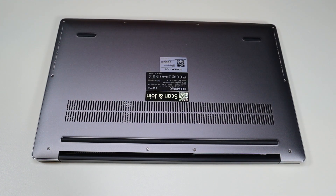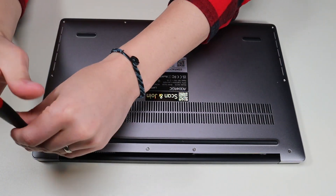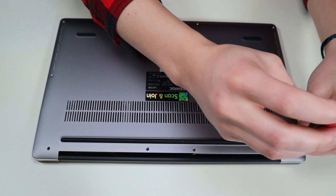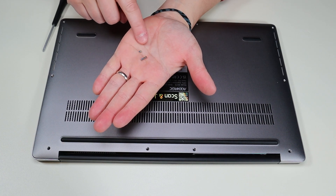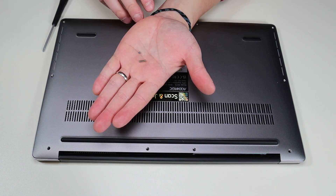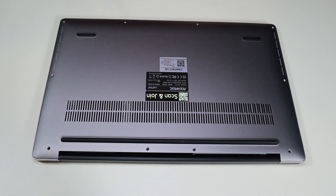Now I'm going to go ahead and remove all these screws. Not all screws are the same size — most of these were the small screws, but those two hinge corner ones were the long screws. So keep that in mind when you're going into a computer. Keep your screws separate and make sure you know where they go.